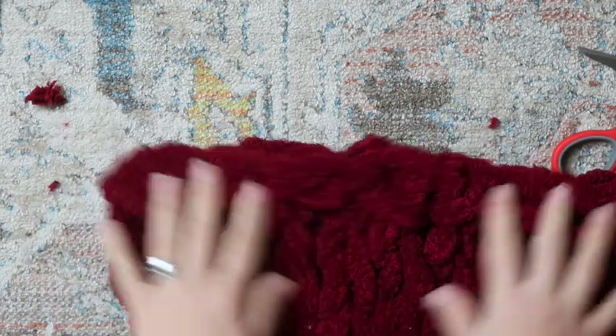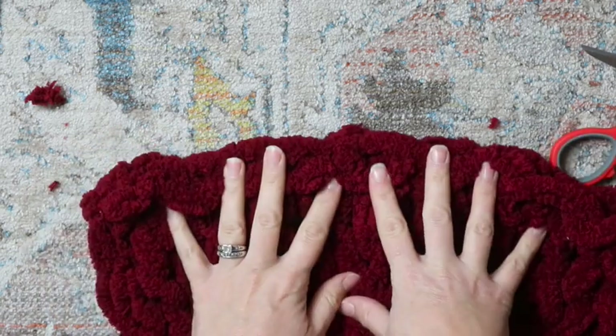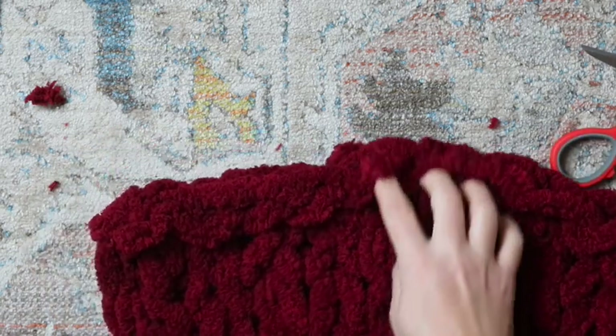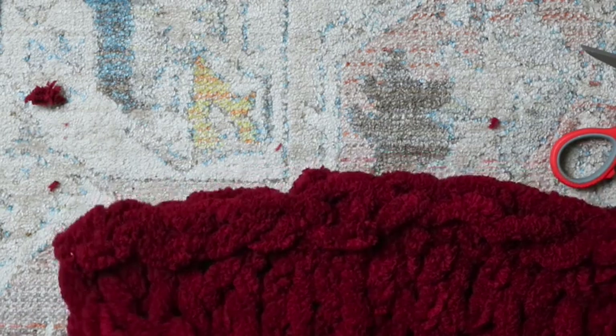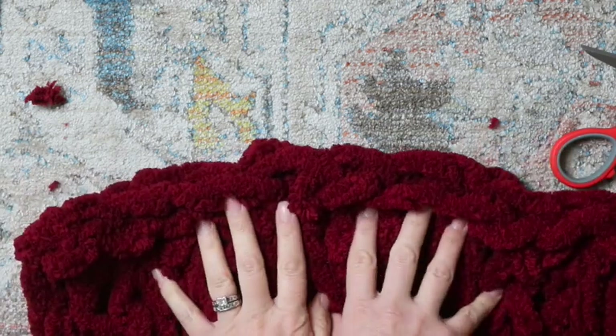That's all that you need to know to make your chunky knit blanket. I hope the video was helpful. If it was, please give it a thumbs up. Don't forget to subscribe to the channel for more DIY videos, and I will see you in the next one. Bye.